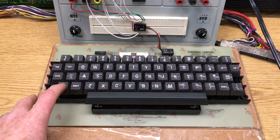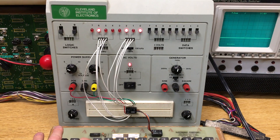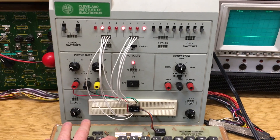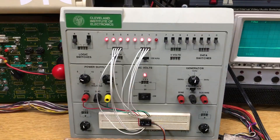As an example, this one has an electronic shift lock. So now this would be the exclamation point, double quote mark, octothorn or hash, dollar sign.